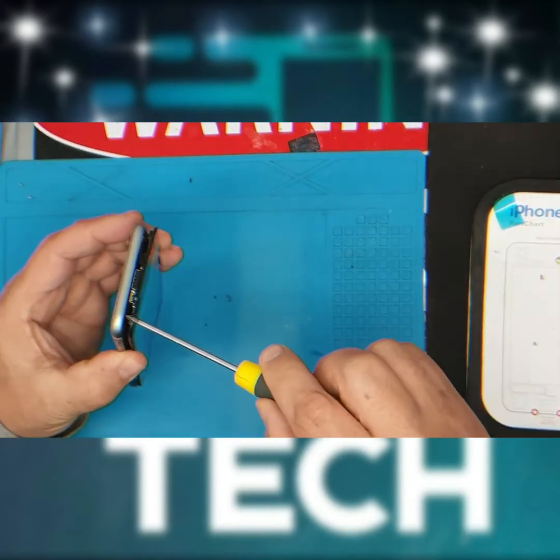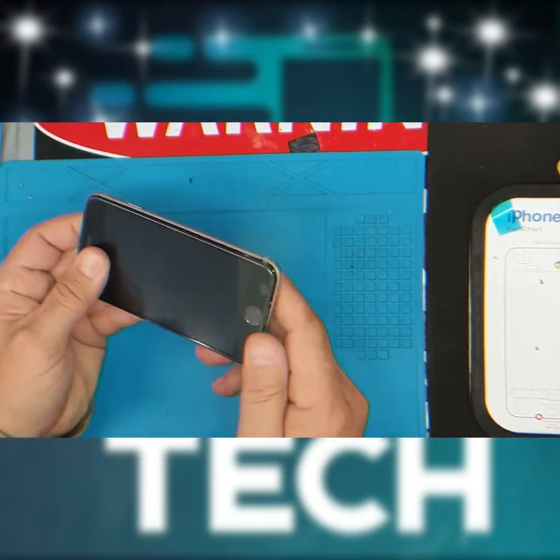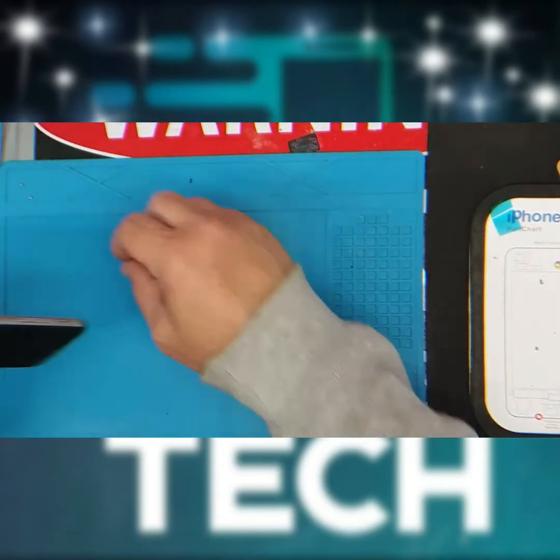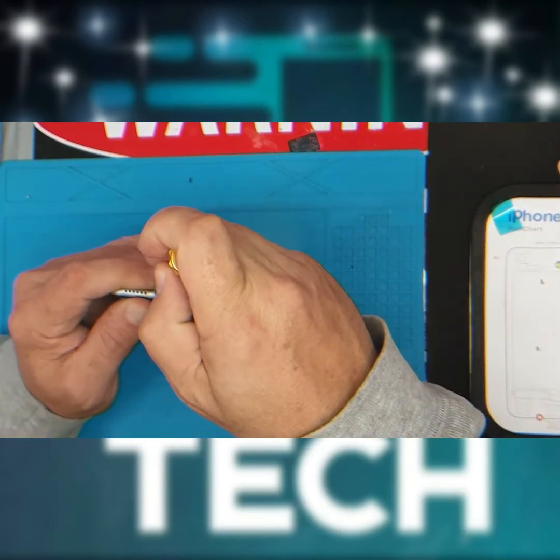As you can see, there are two lugs connected to the screen — they just tuck under the frame there. Click it into place, re-screw the two Pentalobe security screws, and you are done.